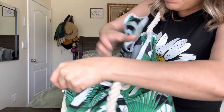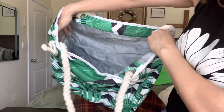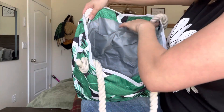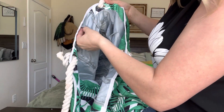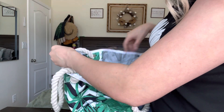When you open it up, this is what the inside looks like. It has these two pockets right here and it is a water-resistant material on the inside. It also has this little clip right here — if you want to clip your keys onto it, you can do that. It has that on both sides.